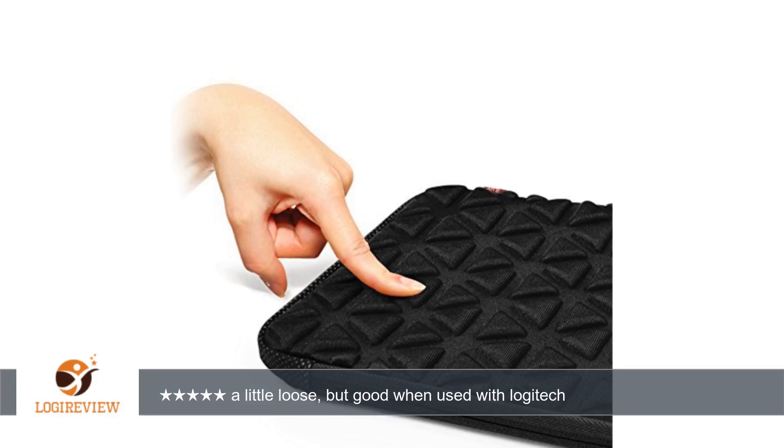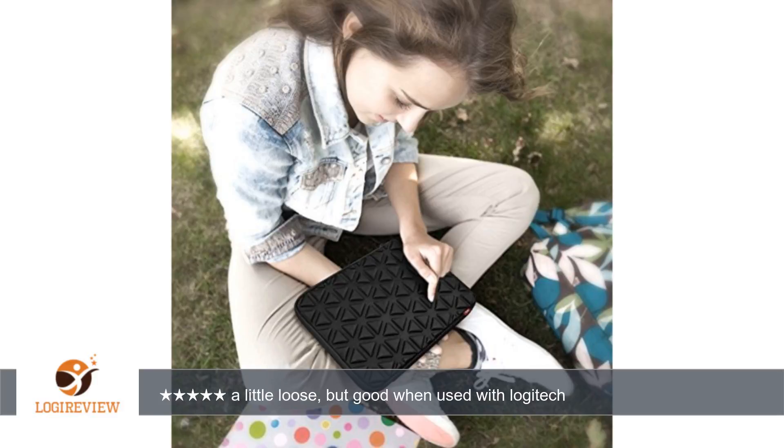Overall, it is exactly what I was looking for — a solid case that would fit my iPad plus keyboard case. Thank you for watching. Please give the thumbs up.